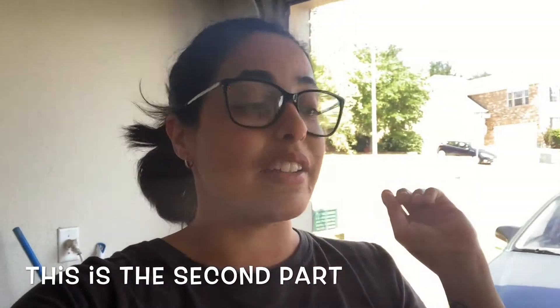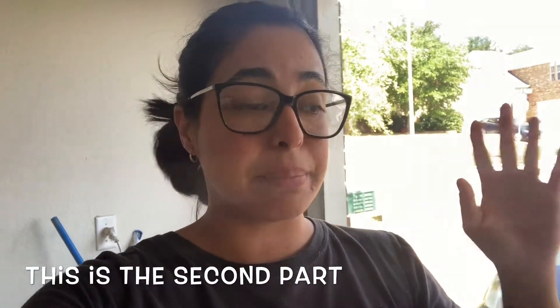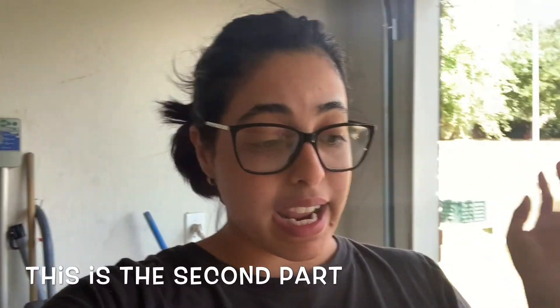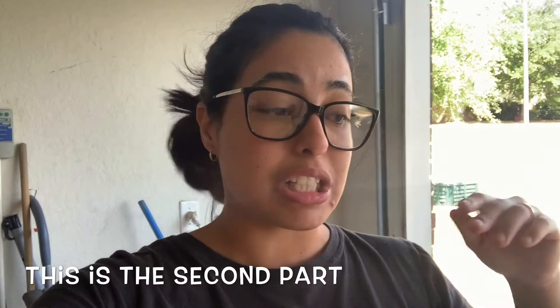Thank you for watching! Sorry for the noise. This is going to be a two-part video, so stay tuned because I'm going to put the second part up soon. If you have any questions, just leave a comment below and I will gladly answer. Please subscribe to my family on YouTube — thank you for watching and see you in my second video of making my table.